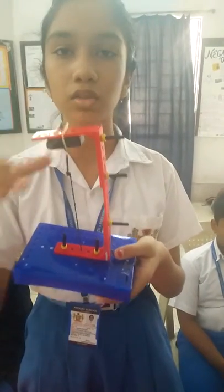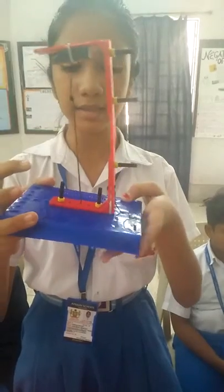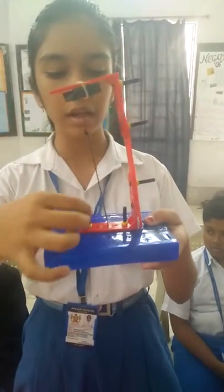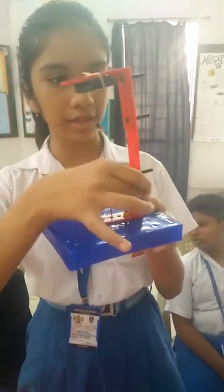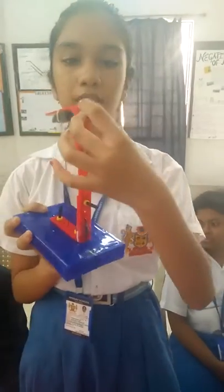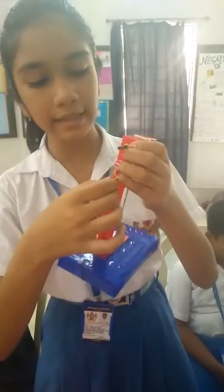The magnet attracts all metallic objects. This is an iron nail. This is the base. These are axles which are balancing the L strips and the straight strips. These are stoppers — the yellow ones — which are tightening the axles.